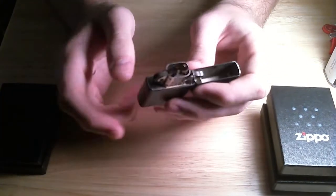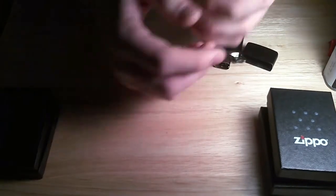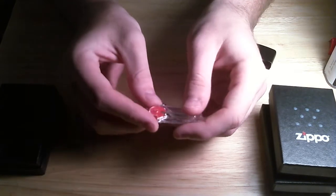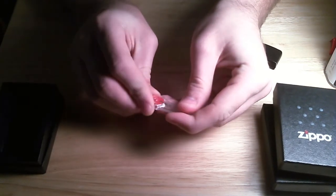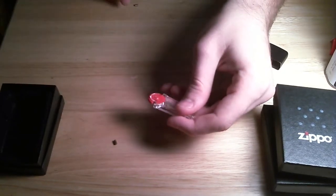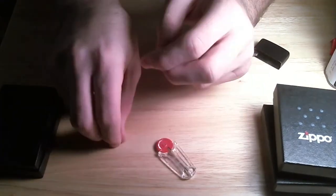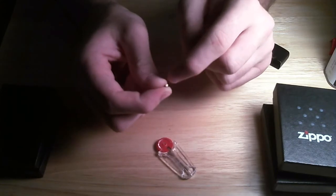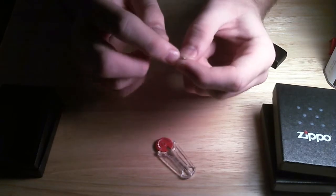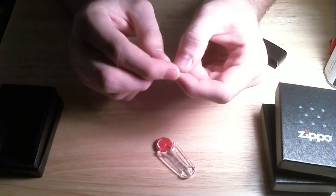A lot of times what happens when you first replace a flint — and I have a new pack right here — this is Zippo brand flints. They kind of just dispense out the side. Here's a new flint. On the tops here it's rough; it's machined off on the sides and coated with that gold paint.